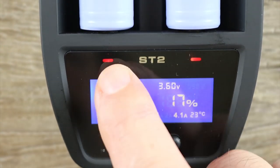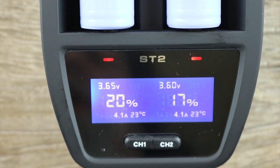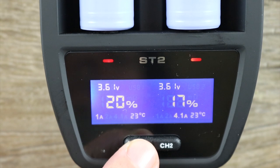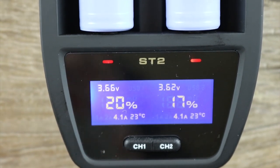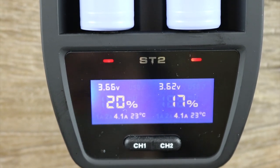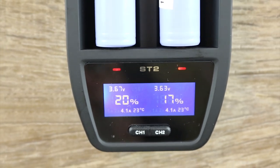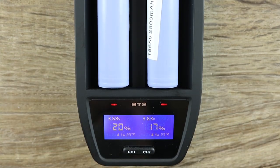You'll also notice the lights are red right now. Once it's fully charged, it's going to shut down and stop charging. You can pick your amperage with these buttons — you can go to one amp, two amps, or 4.1 amps, whatever way you decide to charge your batteries. Now remember, when you're charging your batteries this fast, it's definitely going to have a negative effect on the amount of cycles you get per battery. That's an individual choice — that's up to you whether you want to charge them that fast.